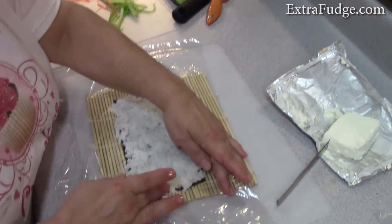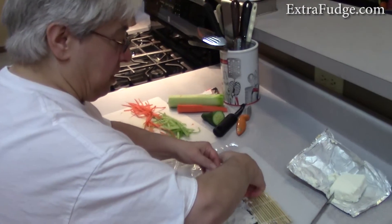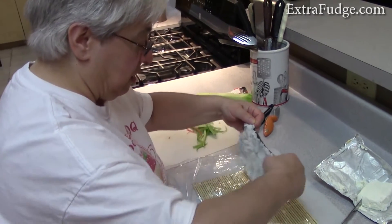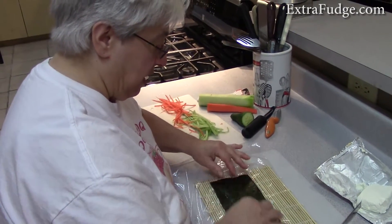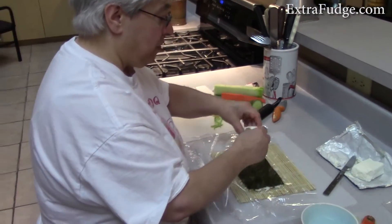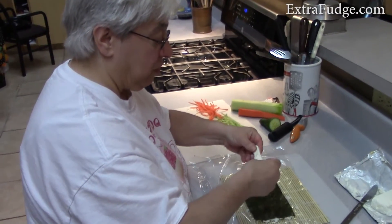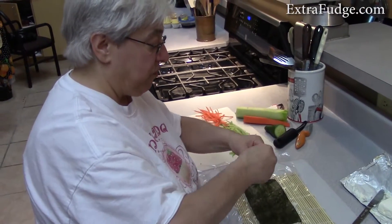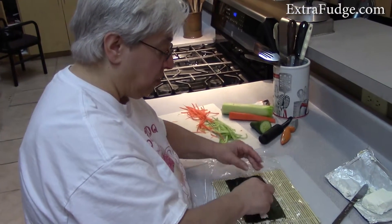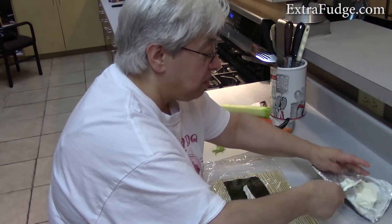We've created a nice layer of rice. Now, to get the rice on the outside of the sushi roll, we flip it over. Then we put our ingredients in — a little bit of cream cheese. You can use flavored cream cheese if you want, but honestly with the flavoring from the nori, the seasoned rice, and the veggies, I don't think you need to flavor the cream cheese.